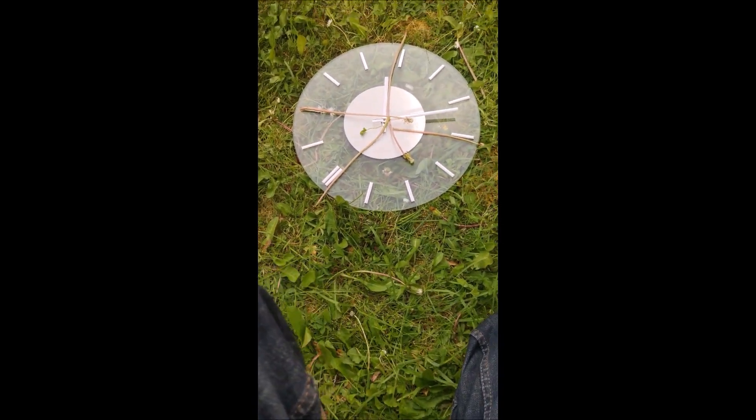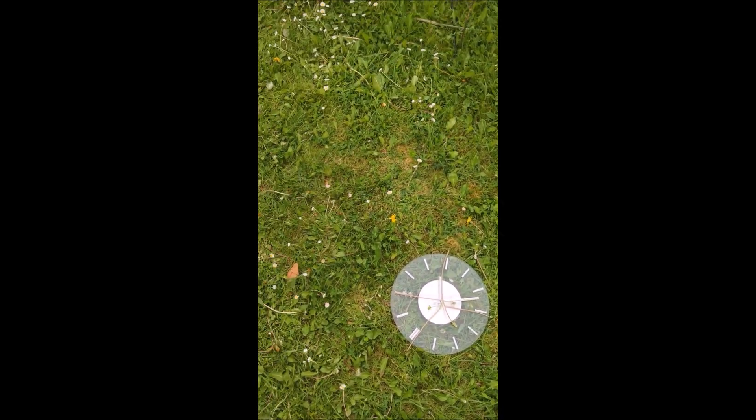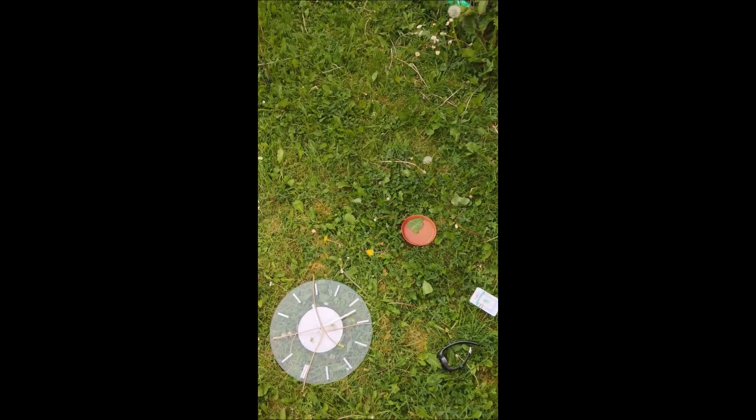There are three methods that you can give a try at varying different times - doesn't have to be over the weekend. So that's three easy methods to work out where north is if you don't have a compass. I'm guilty of it - I've gone out without my compass and used a couple of these methods before to work out which direction I'm supposed to be going in.